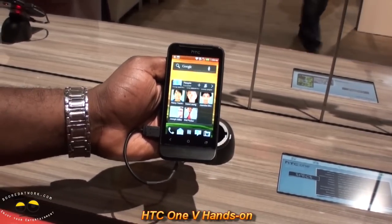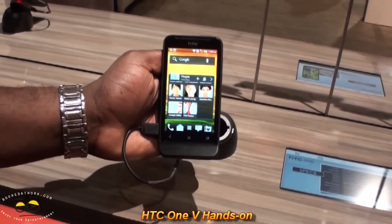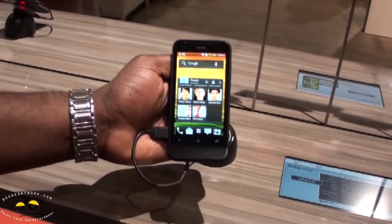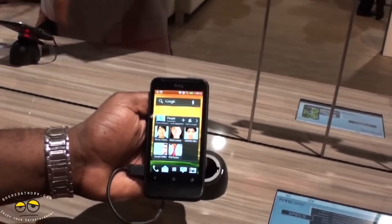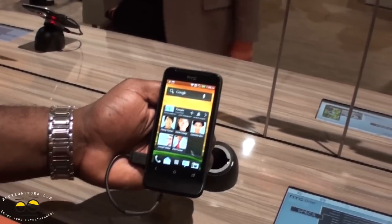Hi, this is Thundee from BoulderWork.com and we're looking at the HTC One V. The One V is basically the lower tier of the HTC One devices — you have the One X, the One S, and the One V. But don't be fooled because this is actually a well-powered device, powered by the Snapdragon S3 at 1 GHz.